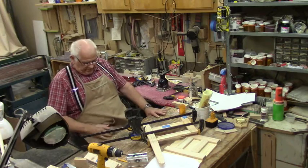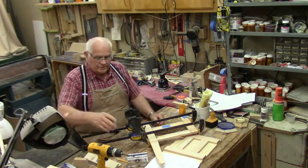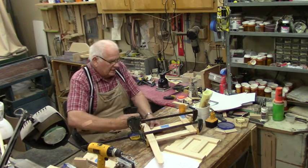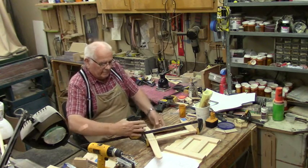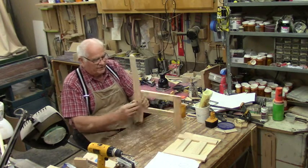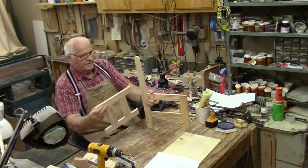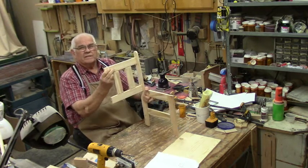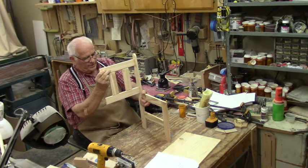I'm back again. I'm working on this child's chair — I mentioned that last week. I'm trying to get things finished up here, taking the clamps off. I've got the side pieces finished. Then I've got the back rest finished and ready to be doweled into the side uprights.